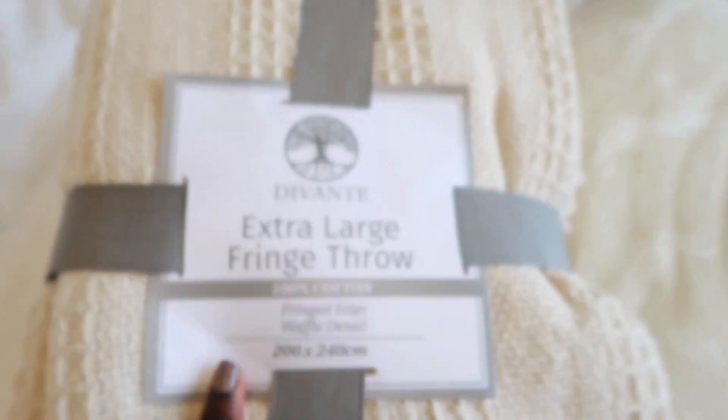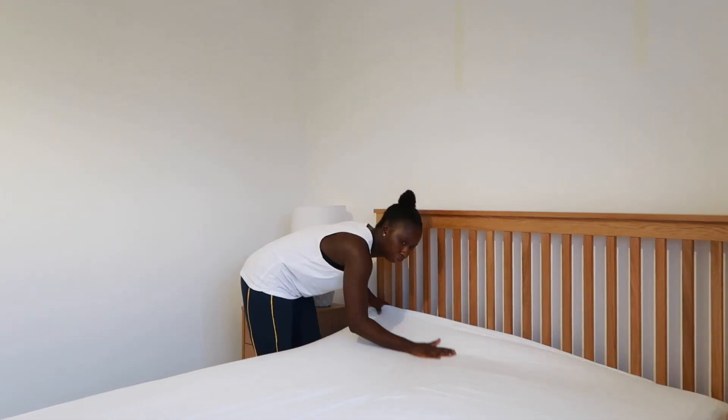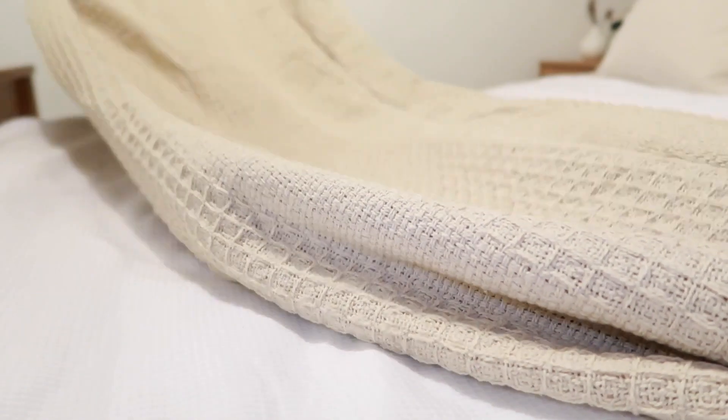Hello, welcome to my channel. Today I'm going to be showing you how to make a luxurious bed on a budget and I will also be sharing some tips that will help you achieve that hotel luxury look.